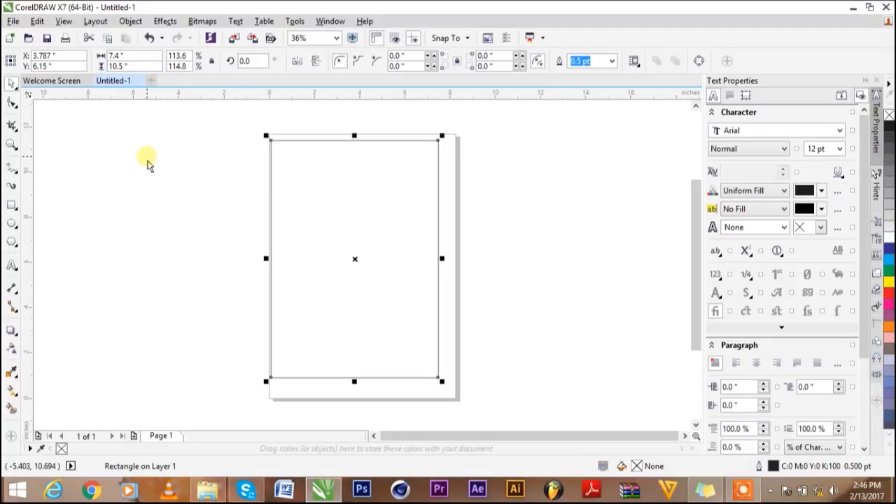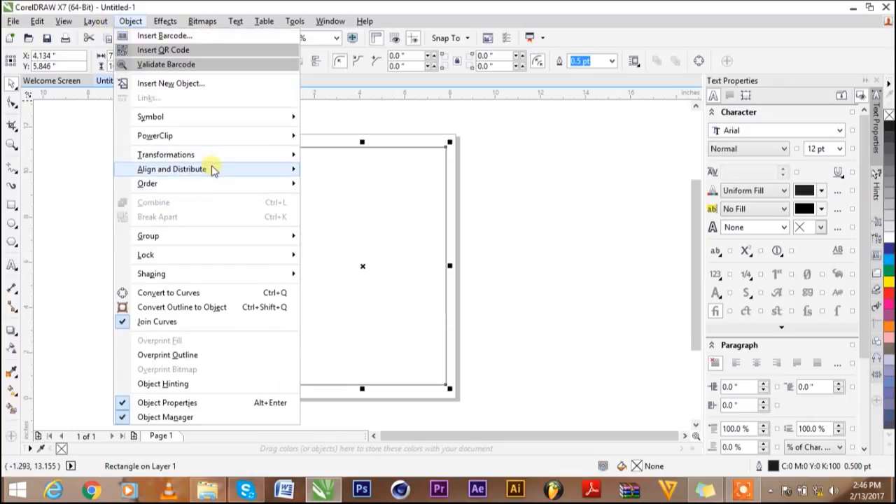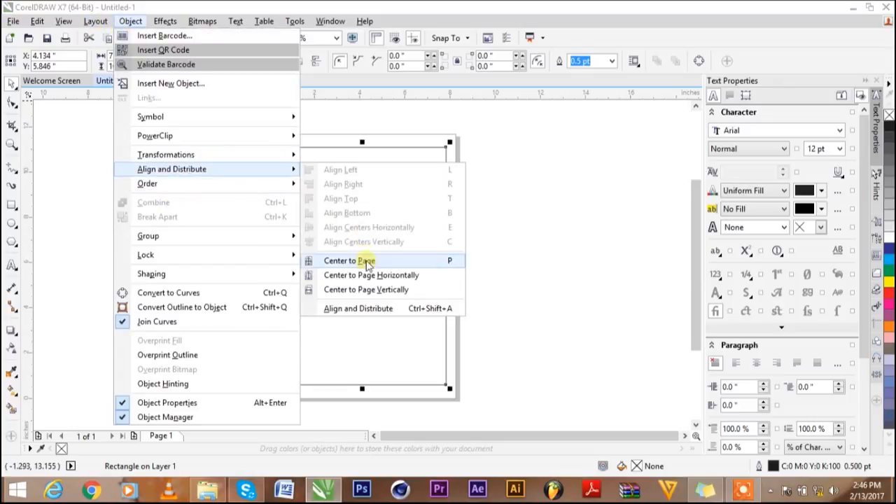Once you click that, to make sure the box is right in the center of the page, you have to press P. Just click P and it's going to put it right in the center of the page. You can also come here and use Center to Page — press P.